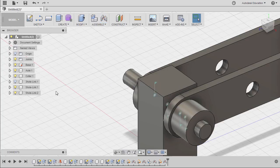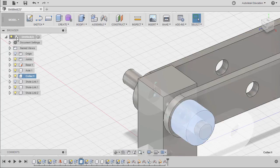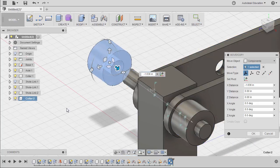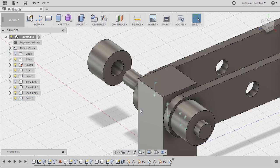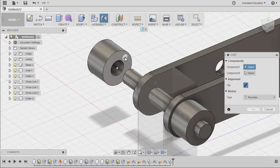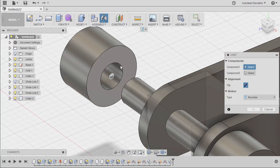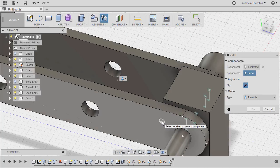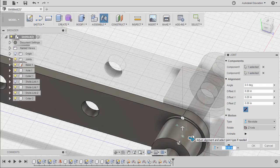Repeating the procedure — but first, let's create another instance of the collar. Hitting CTRL-C, selecting our main file, hitting CTRL-V. Let's move this to the left and hit OK. Hitting J, hovering over this face holding control. Left click. Hovering over this face holding control. Left click. Motion type: revolute. Hitting OK.